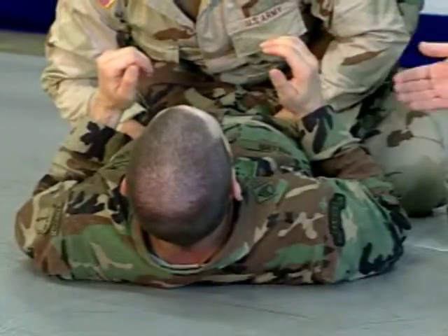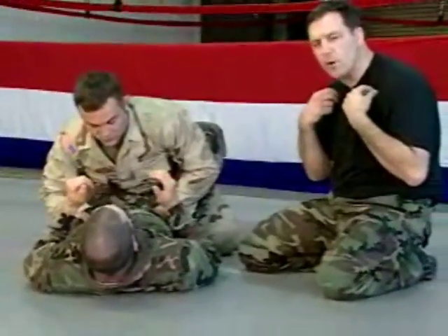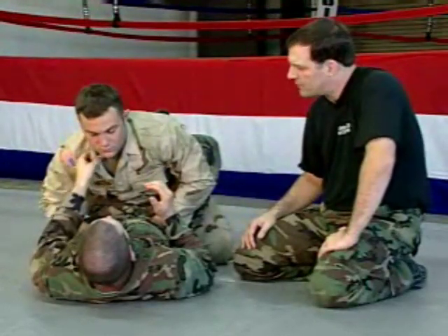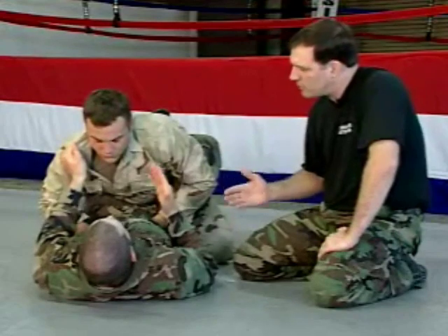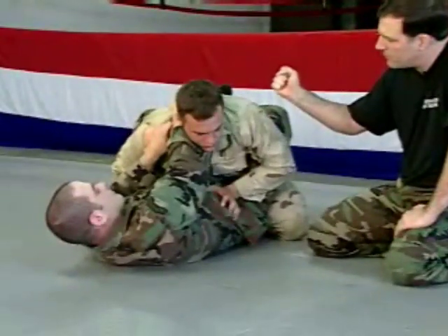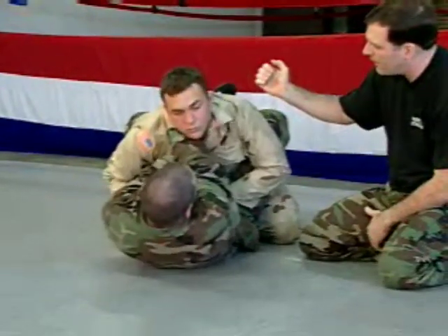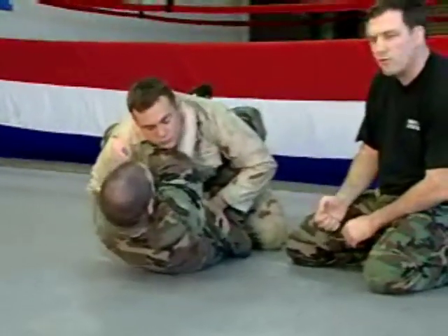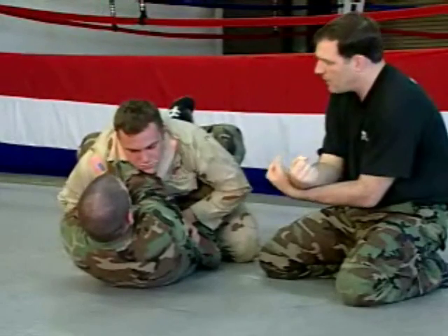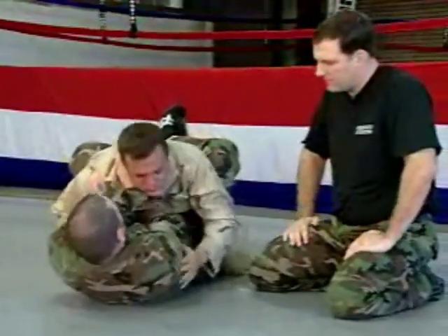When you have dominant position — either your opponent is inside your guard or you're mounted on him — you can execute the cross collar choke. It uses your opponent's collar and you cross your arms. First, take your weaker hand and pull open his collar. Once you've made an opening, insert the fingers of your other hand inside the collar in a relaxed fashion, all the way behind his neck, and make a grip. Then bring the first hand underneath the other hand, fingers on the inside again, all the way to the back so your fingers are touching. Make two grips, rotate your wrists to face you, then finish by expanding your chest and pulling your shoulders back.